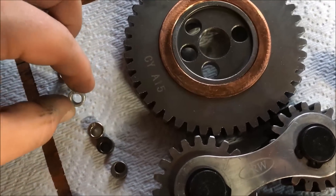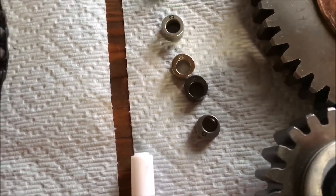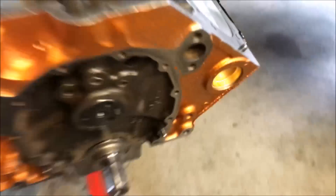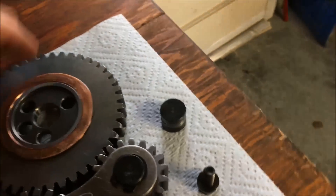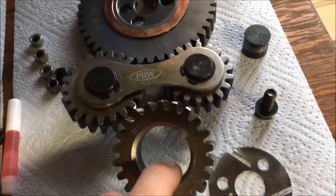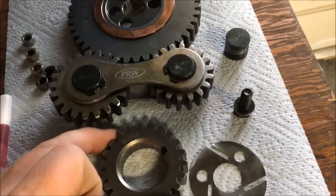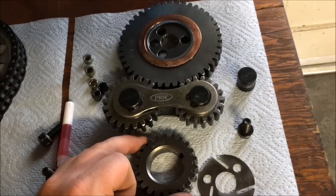This one's got zero, which is standard — no advance or retard. And then you've got three, six, ten, and thirteen to choose from. Basically you stick it on your little peg on your cam, and that allows you to advance it or retard it. Then you slide your cam gear on. You can install this a couple ways: you can get a press to put it on there, or you can use a 36mm socket and pound it on there, which is what I'm going to do today.